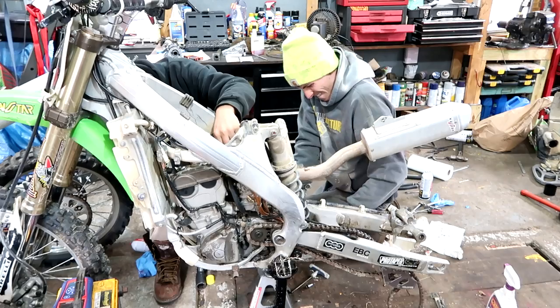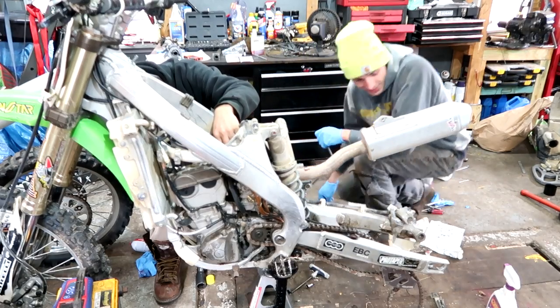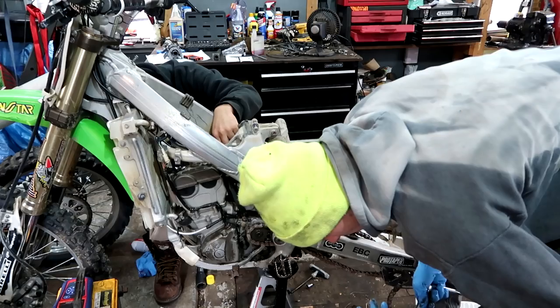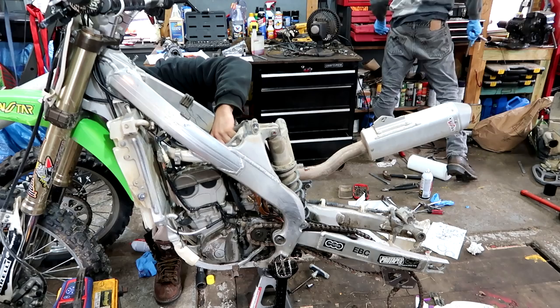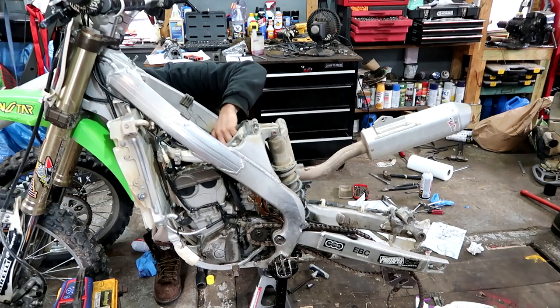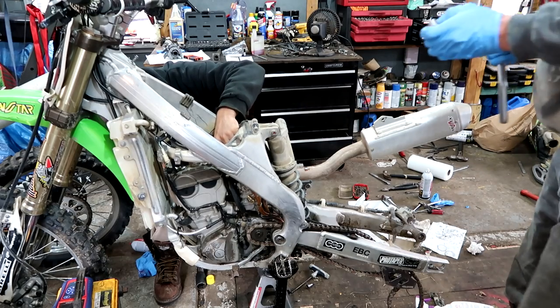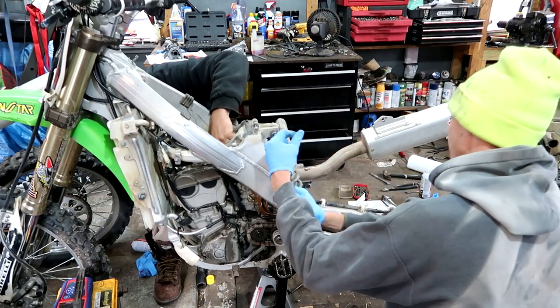Seth said to bring ratchet straps but he left all of his in his teeth. Luckily, we got Seth covered. I don't really understand why he doesn't ride the bike out here. Why don't you suggest that to him? Tell him to get the old YZ on the road — you can take the railroad tracks all the way here. It'll just be a very bumpy and long ride.